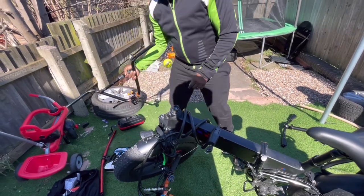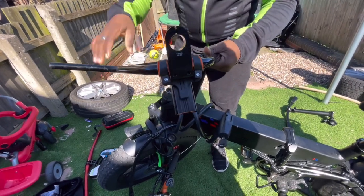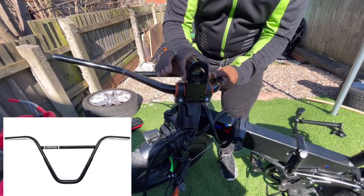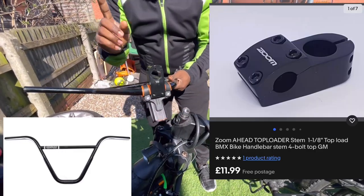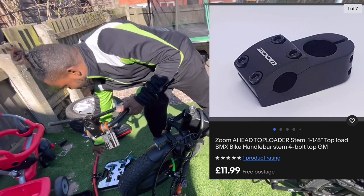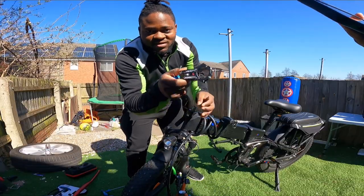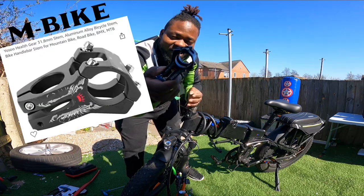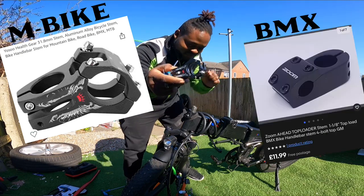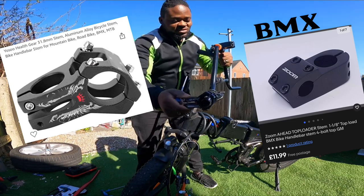For the BMX handlebar, you have to buy the handlebar itself and then the clamp. There are two different kinds — there's a mountain bike clamp which is a different size compared to the BMX one. This is the mountain bike handlebar clamp — I'll put the name on the video — and here's what it looks like compared to the BMX one.